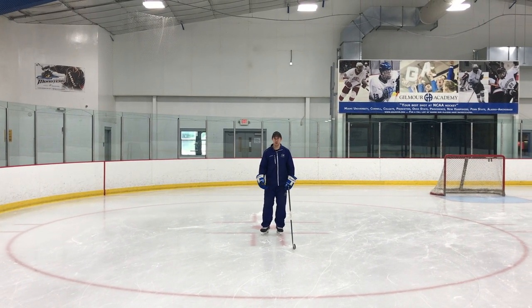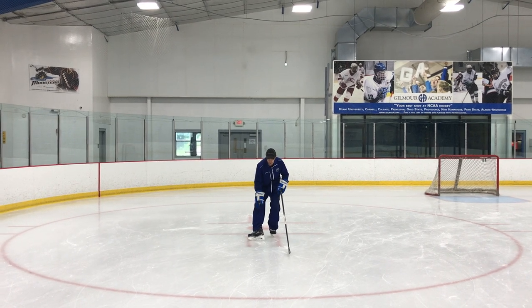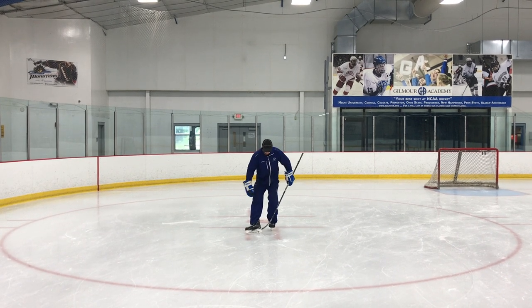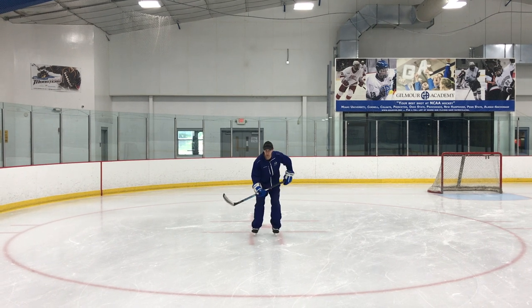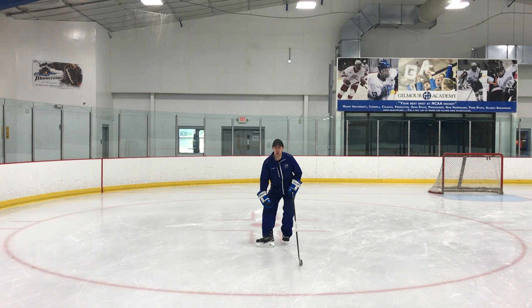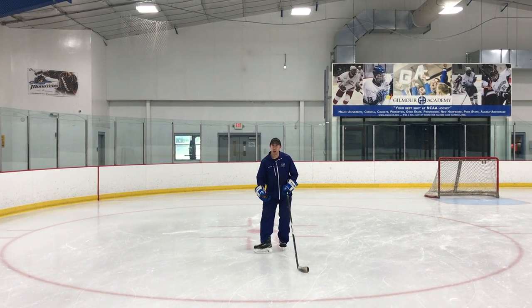The most important part of the cutback is getting really aggressive with that outside edge and getting that full edge right in front of your body. Basically the shape I'm looking to form is going to be about a 90-degree angle. I really want to reach out in front of my body and get that whole outside edge dug into the ice.